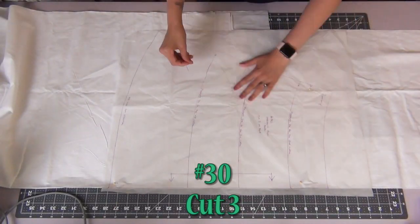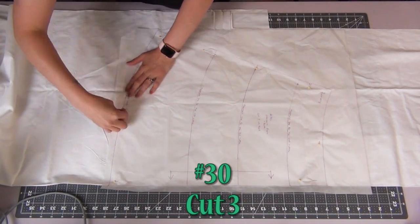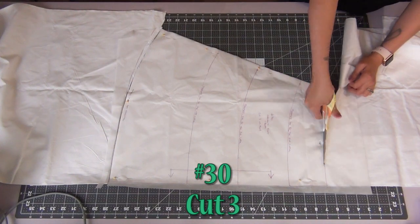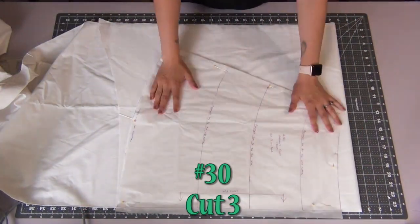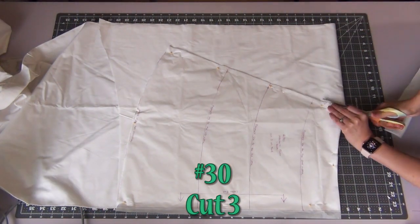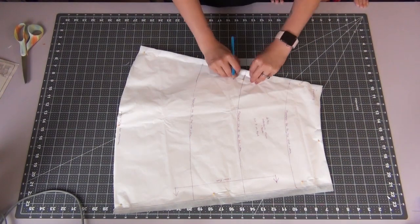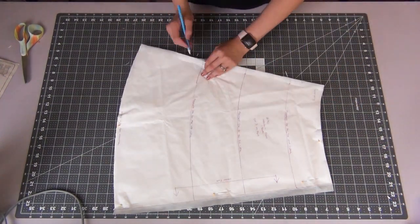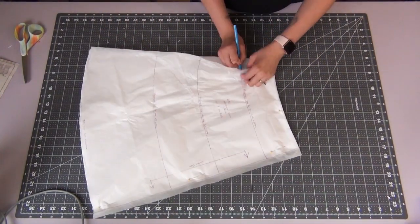When you get to the underskirt front and back, you will be cutting out three of these. Once all your pieces are cut out, go ahead and mark all your dots and notches for each piece. For one of your underskirt pieces, you're going to take one to be the front and mark the guides for the ruffles all the way across the front.